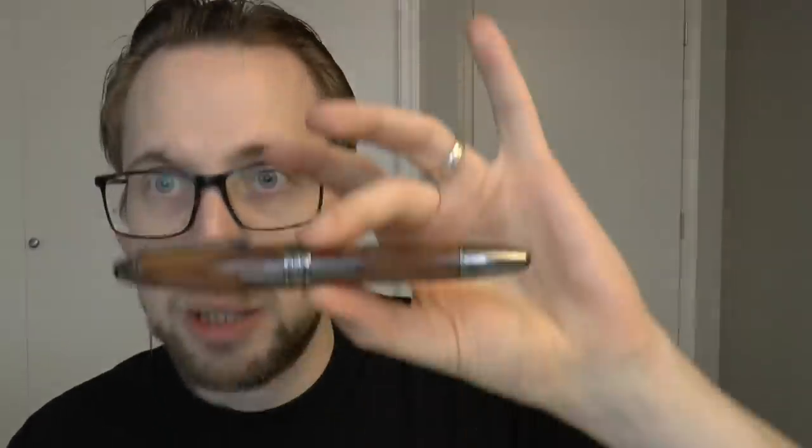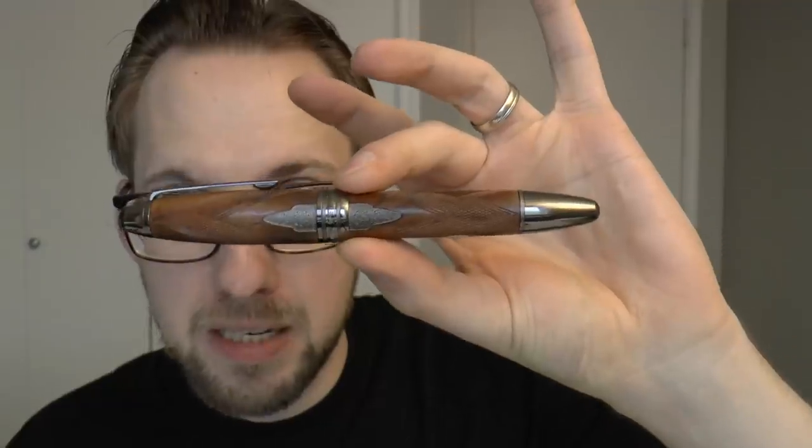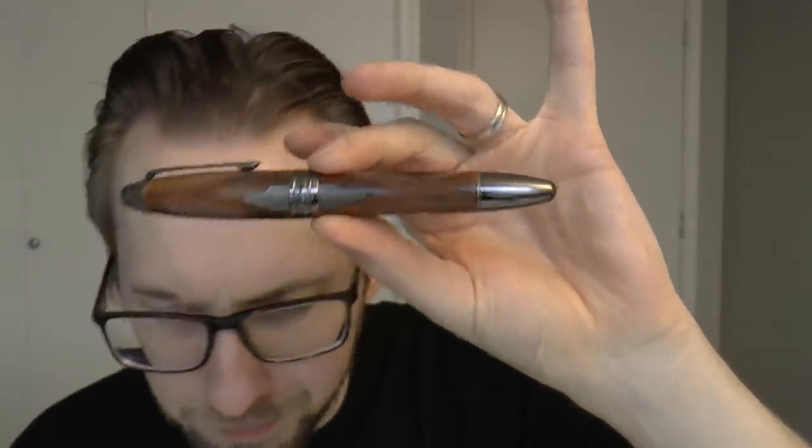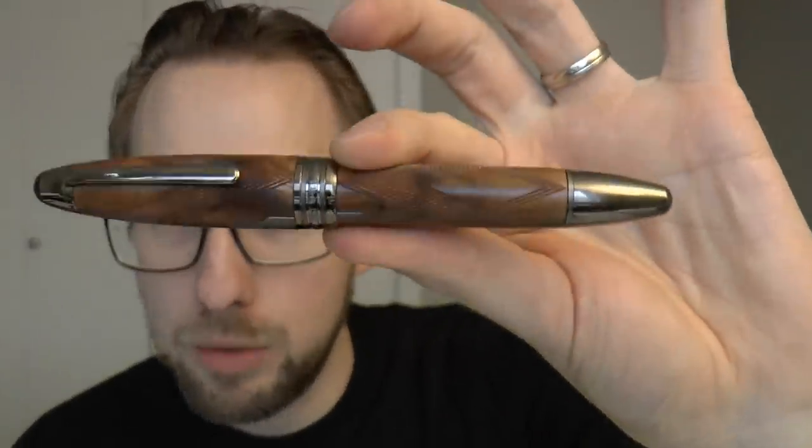If you are unfamiliar with Purdy and Sons, I have to admit I had never heard of them either. That is absolutely a lack in my education and does not reflect on the pen. James Purdy and Sons are fancy gun and rifle makers based in London. This is the type of company that makes expensive, exclusive rifles — an interesting collaboration with Mont Blanc.